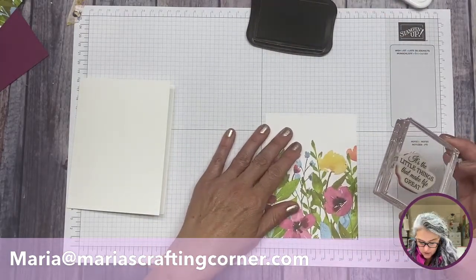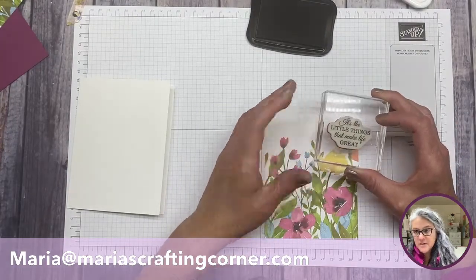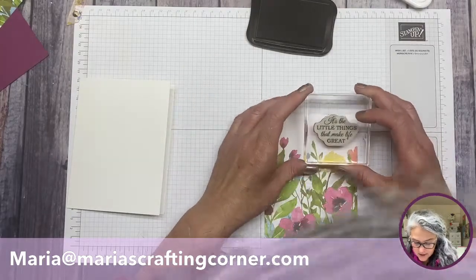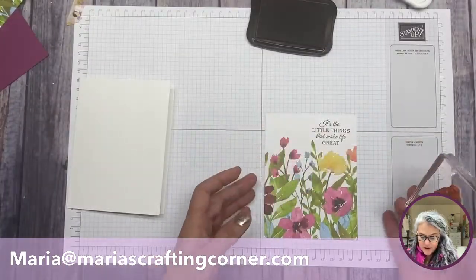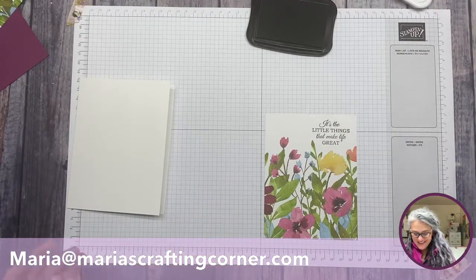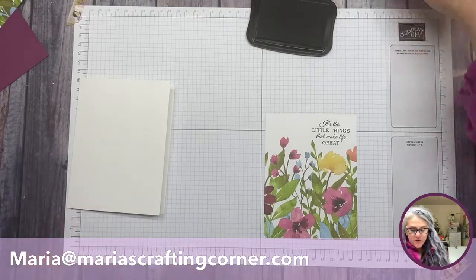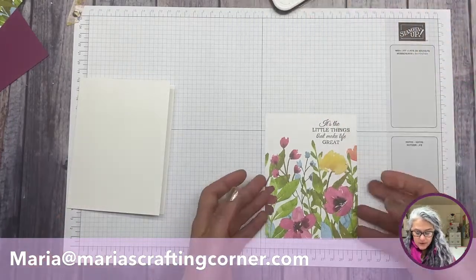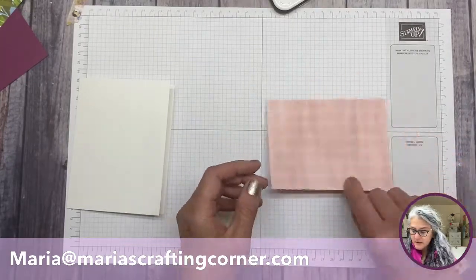I'm aligning my little piece of paper with my grid paper and moving it a little bit towards the bottom so I don't put my head in front of the camera. There you go — look at that, it's so beautiful. Even the font is beautiful. A piece of paper, a little sentiment, and you're done.